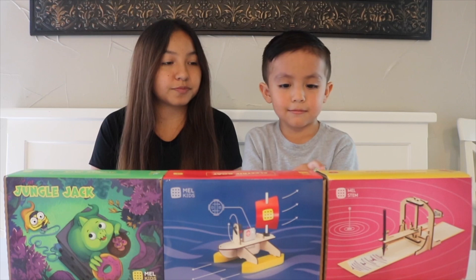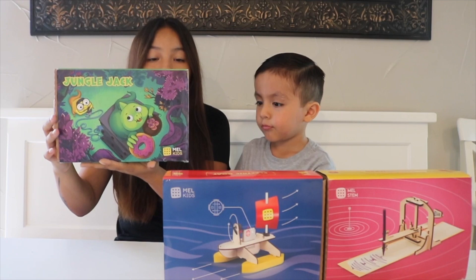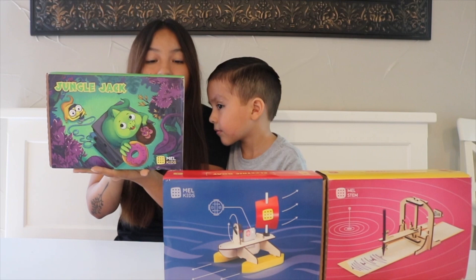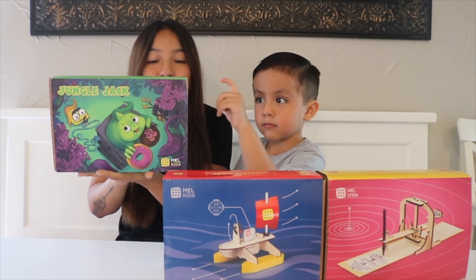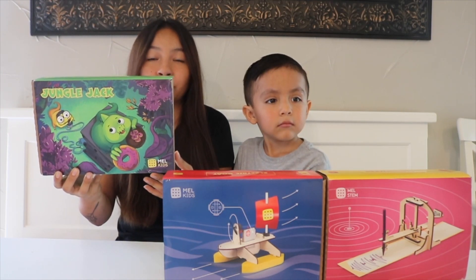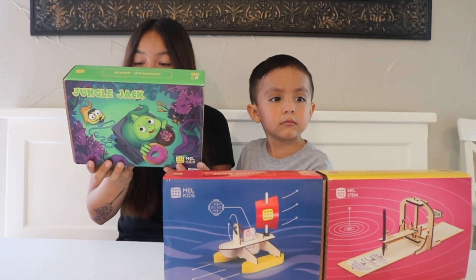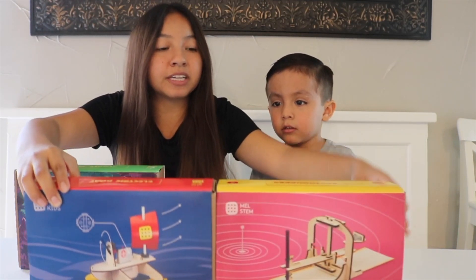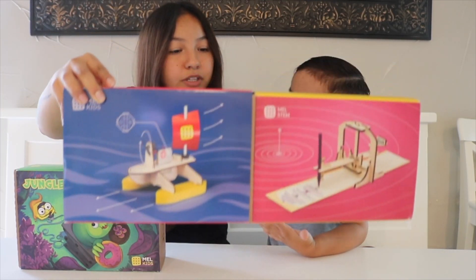I'm gonna let Levi pick which one he wants to do. He chose this one called Jungle Jack. Kids will learn about states of matter, how a hydraulic system works, where hydraulics are used in everyday life, how a scissors mechanism works, and you can assemble a model of a railroad jack lift. This one says to get a cup of water in advance. The other kits are about earthquakes and electric boats.